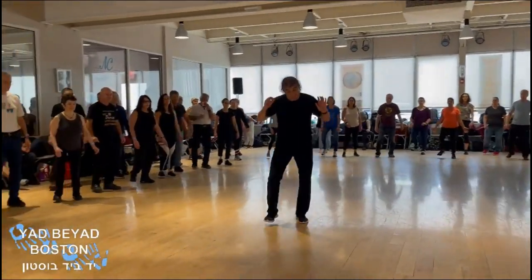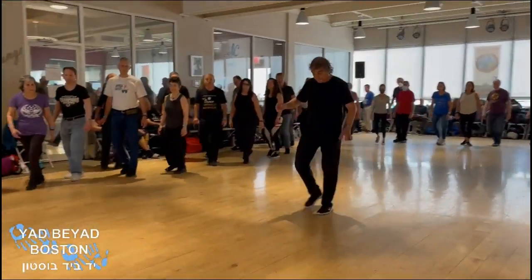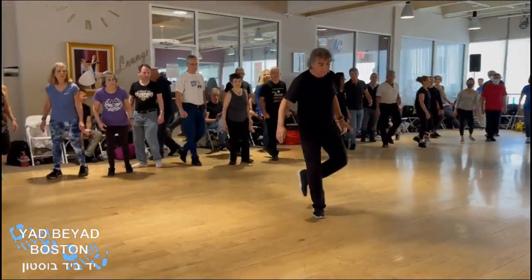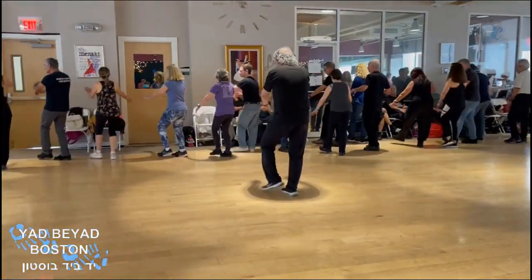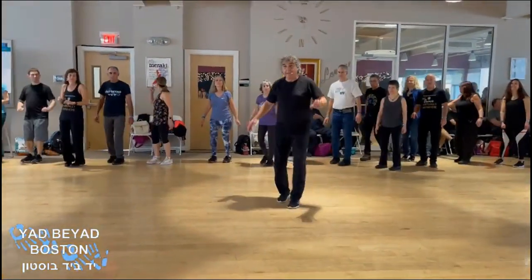And beginning again: one, two, left, right, left, left, left, right, forward, crossing, cha-cha, blessing, thumb, cha-cha.